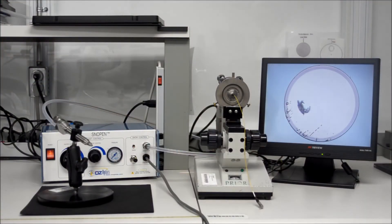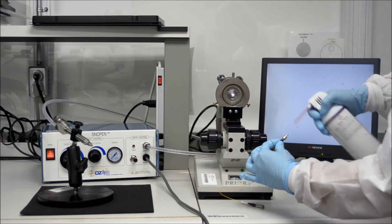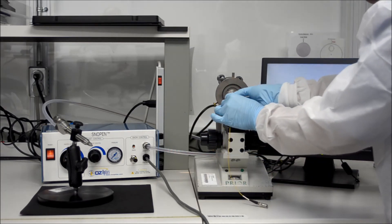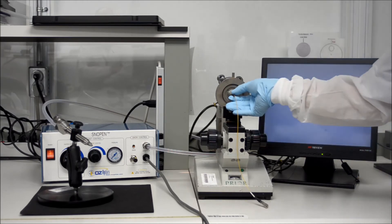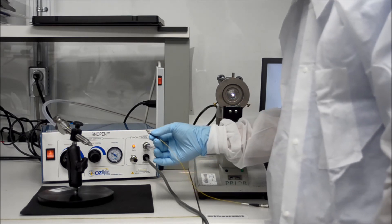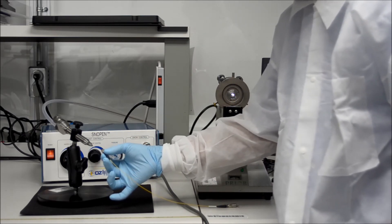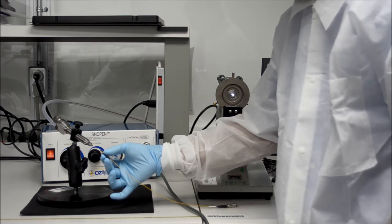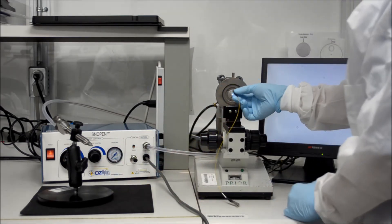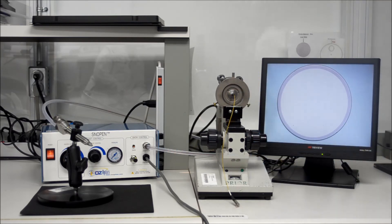Here you see a typical setup of an Oz Pen: the tabletop unit with nozzle, inspection microscope, and display. You can see a contaminated fiber tip on the screen. We will try to blow off the contamination with air only. And you can see that the fiber is still quite dirty, so we will use the Oz Pen in real-time. As you can see, by using the Oz Pen's non-contact cleaning method, the high-power connector has been cleaned.